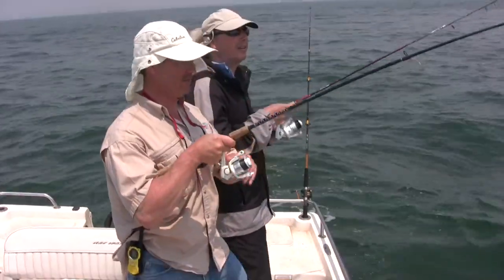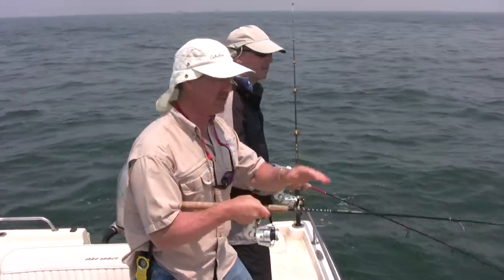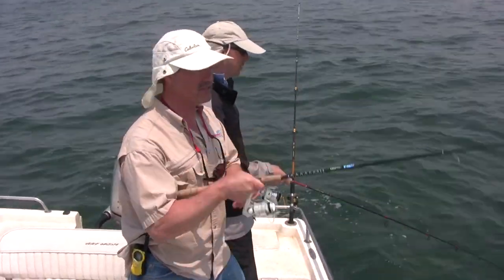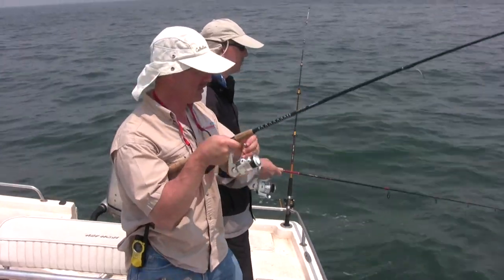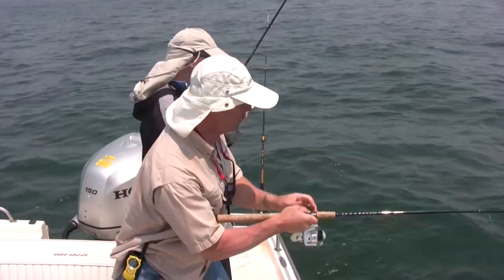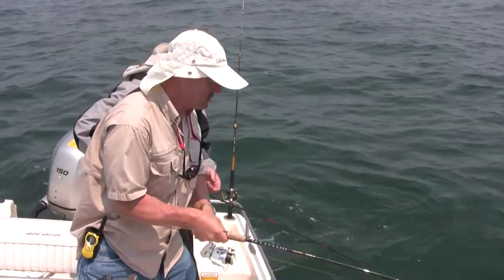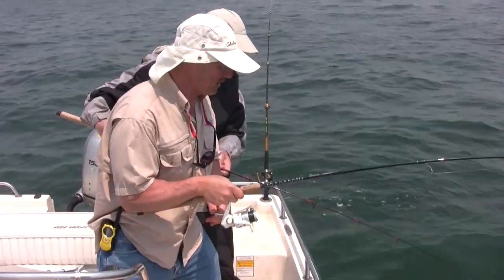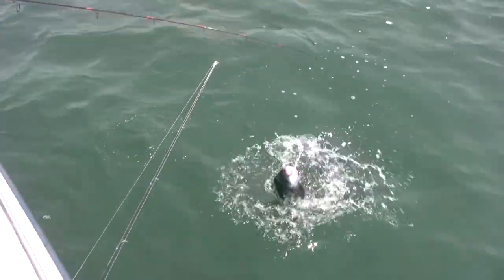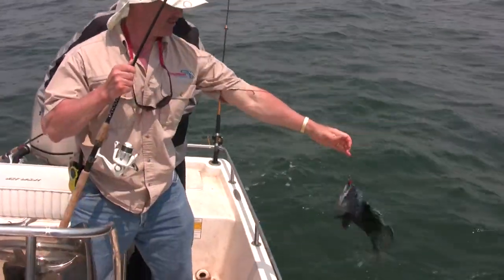That's a decent fish. Just jigging that bucktail ever so slightly, trying to finesse him a bit because the wind is calming down and these fish don't seem to be as aggressive on the bite. Did he cross you? I'll just lift him in — it's a bit nasty. It's a good fish. It's a good fish.